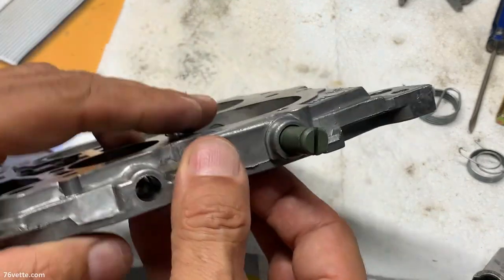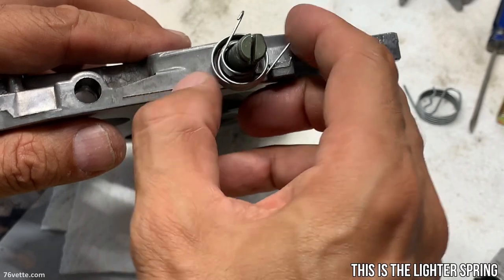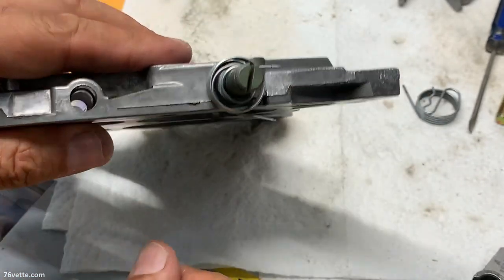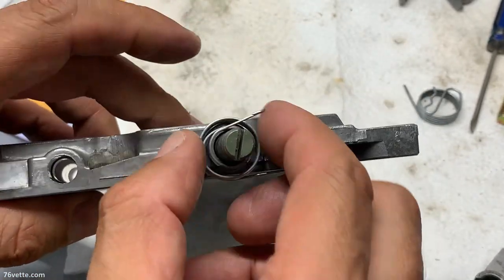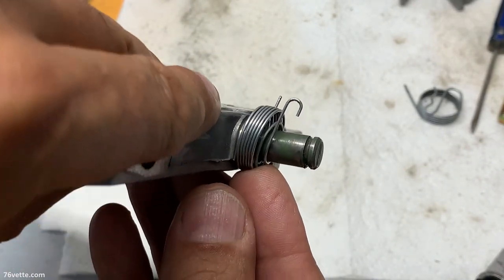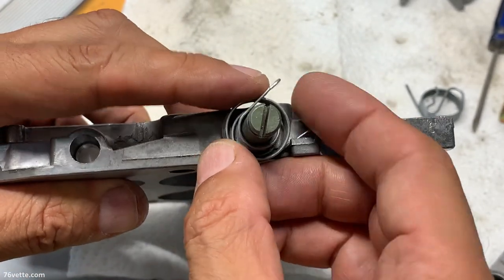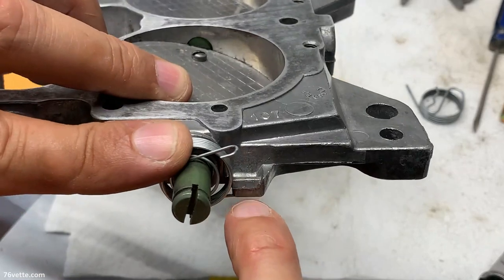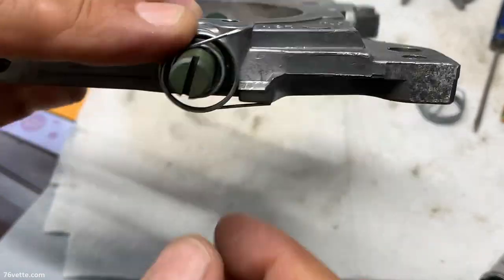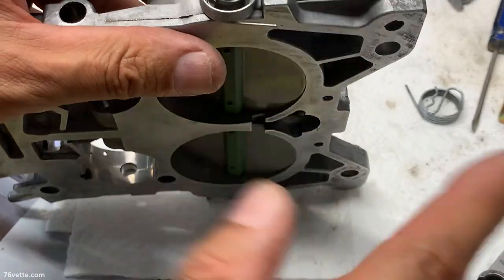First, we have this spring. What I discover is if I position it like that, this is how it sits in relation to the plate. We'll talk about this little pocket down here in a sec. If you leave it like that, it will make your life easier.